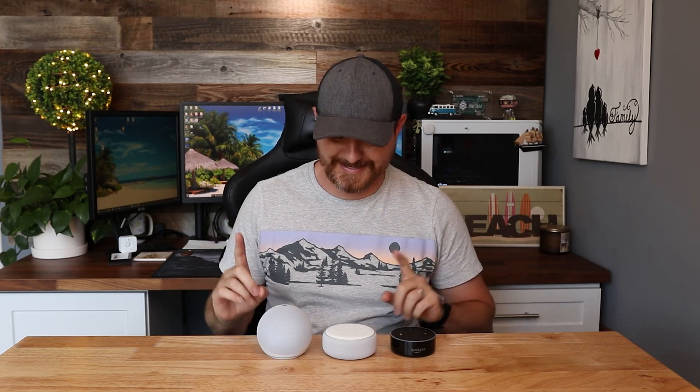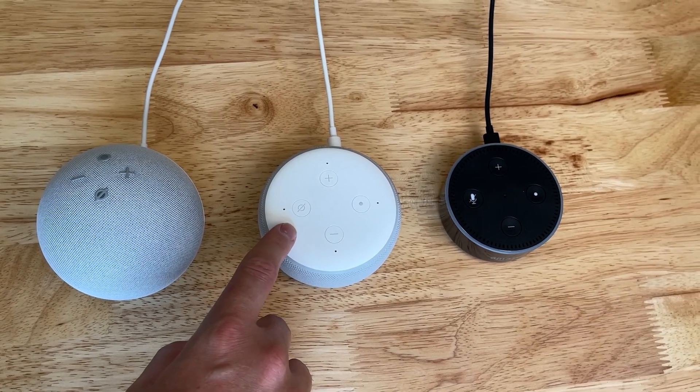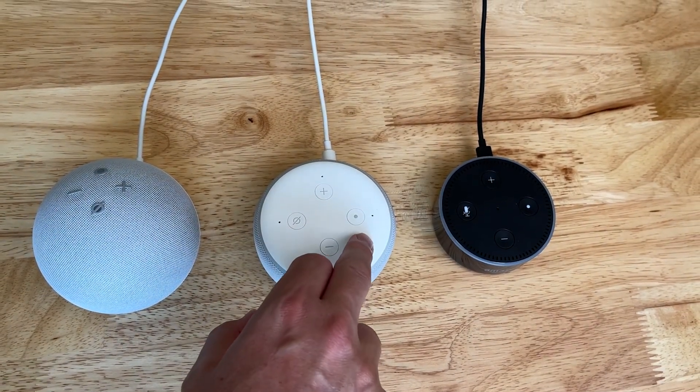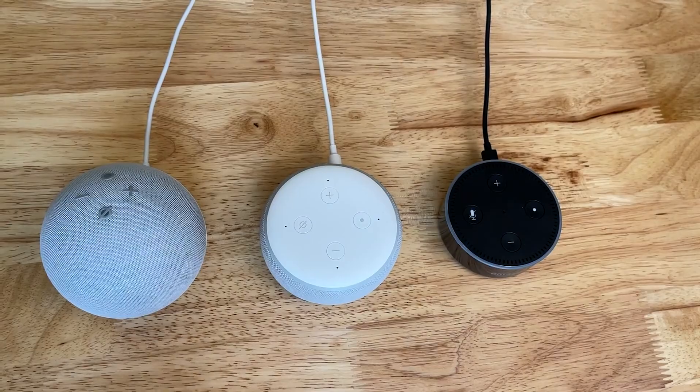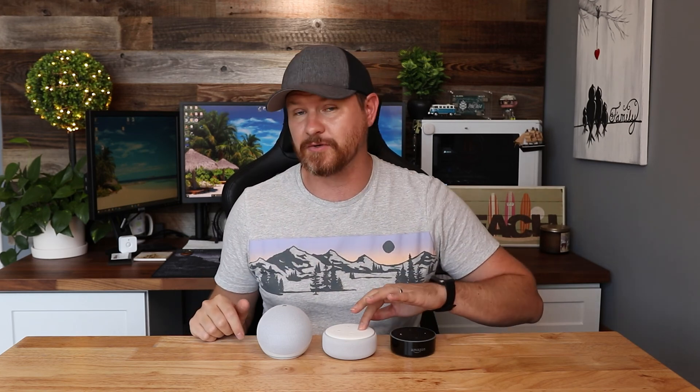If you've got the 4th Gen or the 3rd Gen, all you are going to do is hold down the action button. Out of the buttons on the top, we've got volume up, volume down, the mic mute, and then the last one — the one that's just a single dot — is the action button. All you need to do is hold that one down for 25 seconds. I'll actually do it on this one right here and show you.